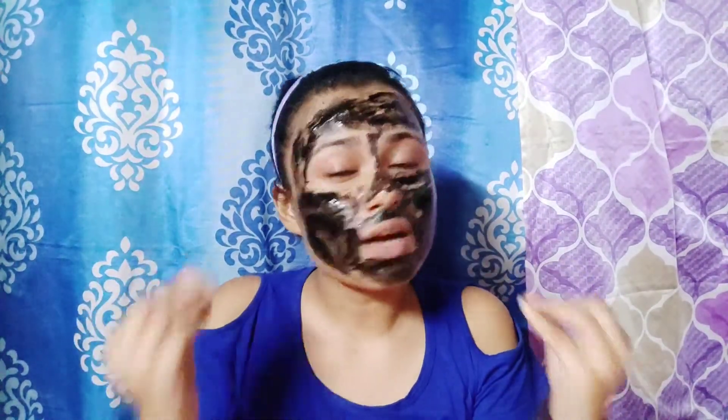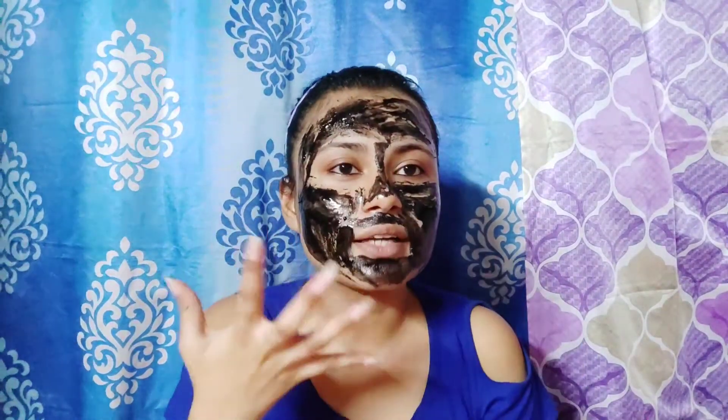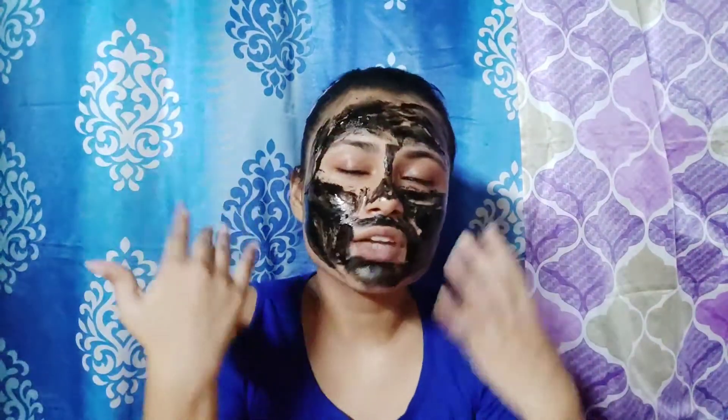It actually nourishes and cleans the skin very deeply — that's the good part. But the texture is so thick that I have a slight problem with it; it's unable to cover all the areas properly. Still, I've managed. Now let's wait for 15 to 20 minutes and then we'll wash it off and I'll show you guys the results.